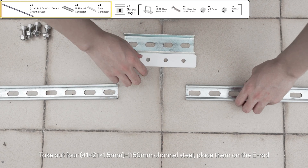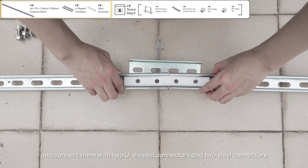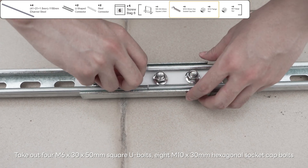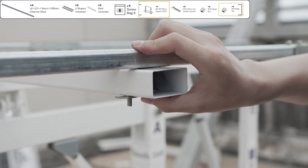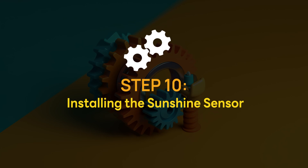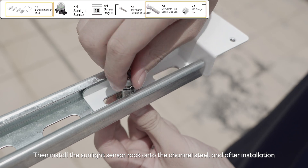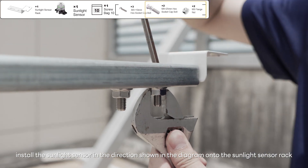Take out four 41 x 21 x 1.5 millimeters – 1150 millimeters channel steel, place them on the E-rod, and connect them with two U-shaped connectors and two steel connectors. Take out four M6 x 30 x 50 millimeters square U-bolts, 8 M10 x 30 millimeters hexagonal socket cap bolts, 8 M10 flange nuts, and six M6 flange nuts to fix the channel steel to the E-rod. Take out three M5 x 10 millimeters hex socket cap bolts, two M8 x 25 millimeters hex socket cap bolts, and two M8 flange nuts, then install the sunlight sensor rack onto the channel steel and install the sunlight sensor in the direction shown in the diagram onto the sunlight sensor rack.